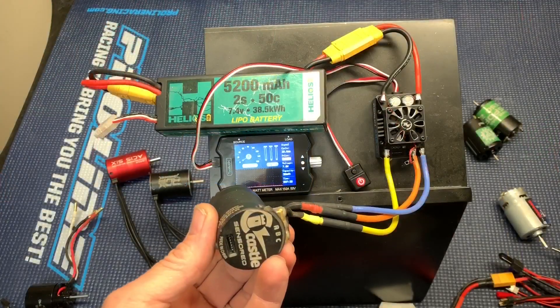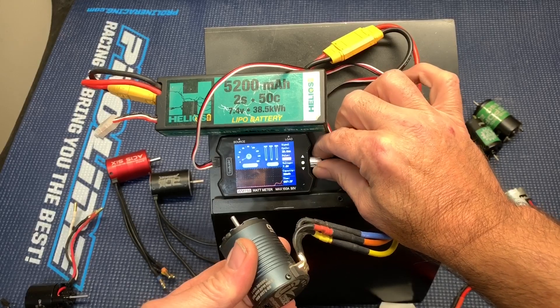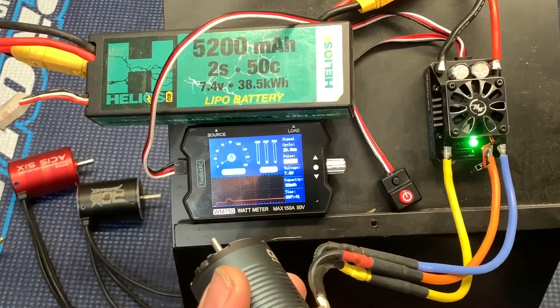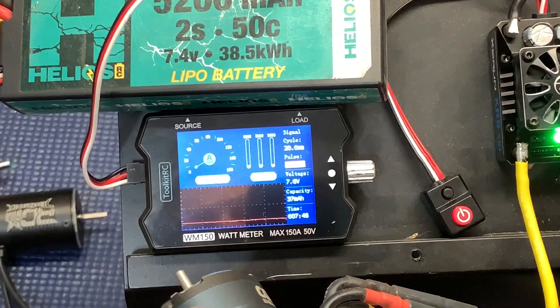Here's the Castle 3,800 slate. Sounds good. 1.5 amps and 11 watts.